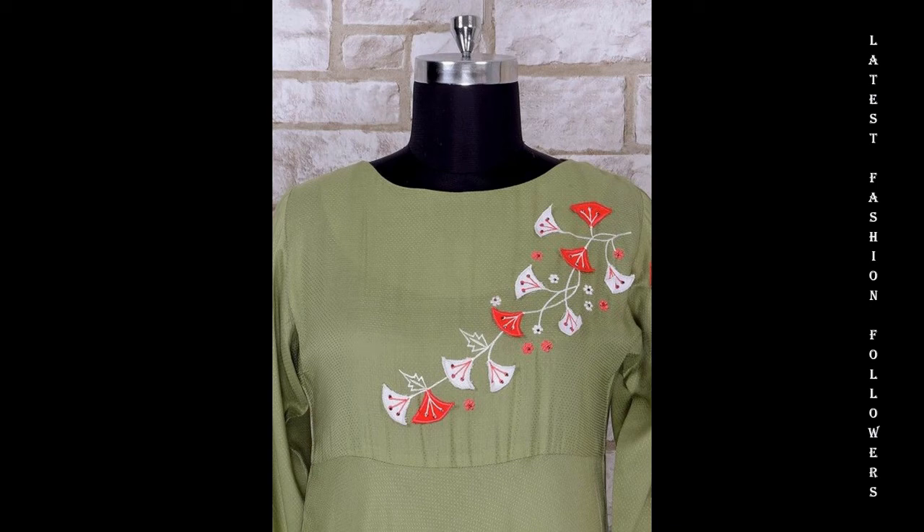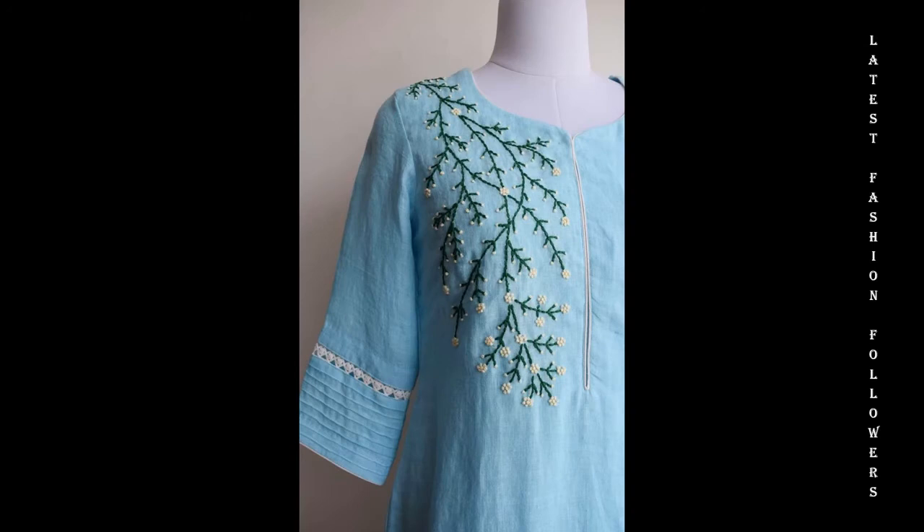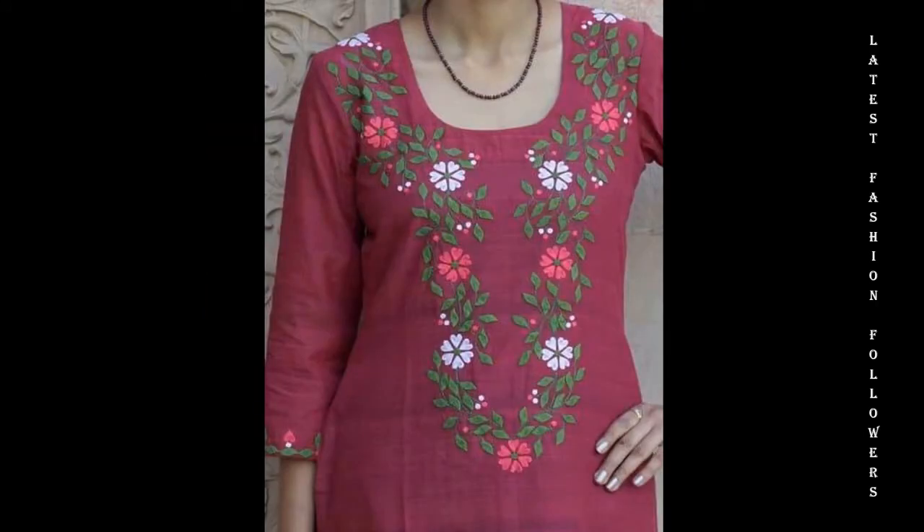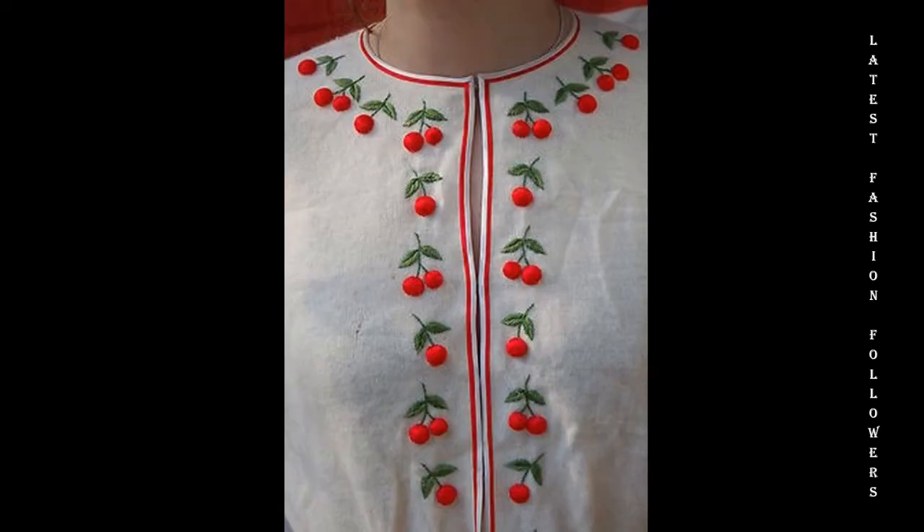Hi guys, welcome back to the channel. Let's take a look at this video related to the latest embroidery designs for salwar shoes and kurtis.